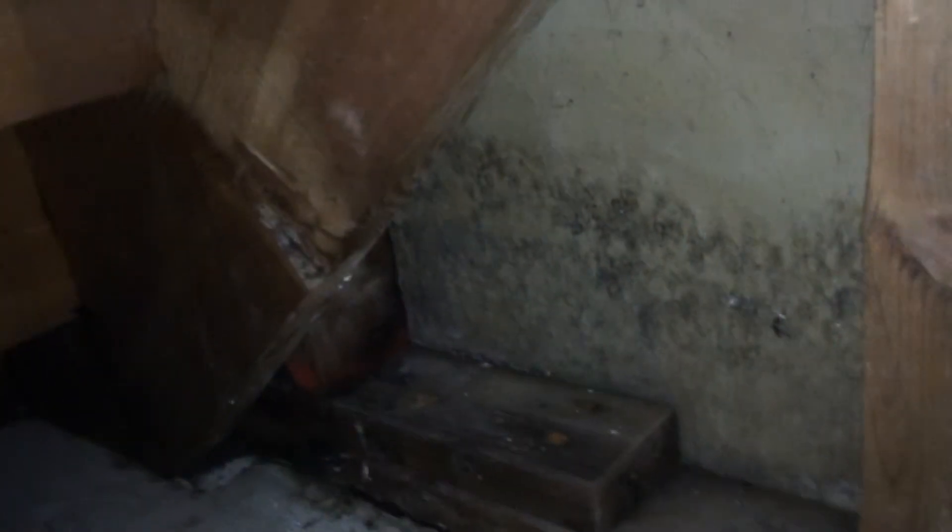As relayed to us by the broker that is listing this property, the basement has seen water multiple times. Several times the sump pump itself has been out because the power was out. One time the pump burnt out because it was running so much. Water was able to get into this basement several times and as a result it caused quite a bit of damage in this basement.